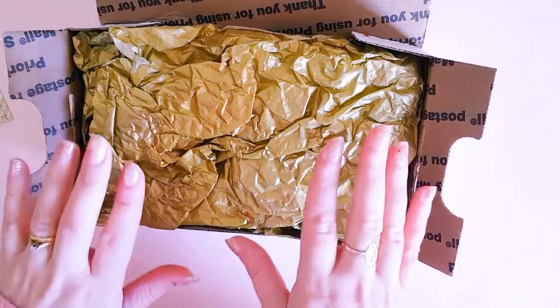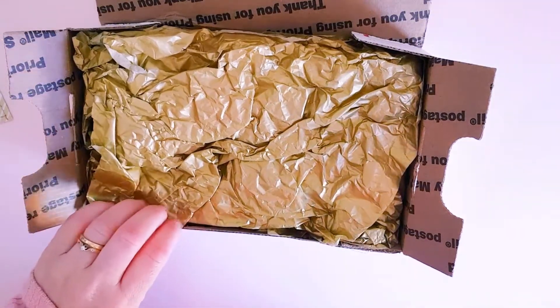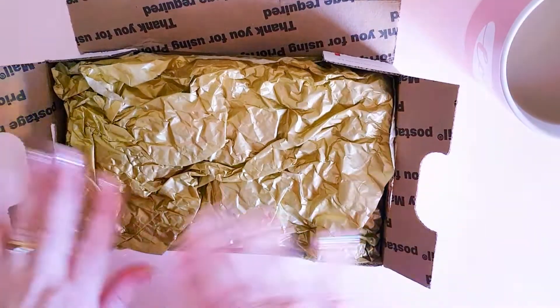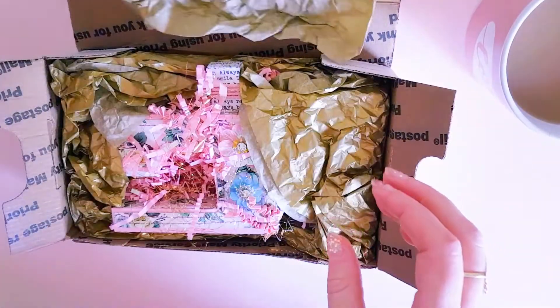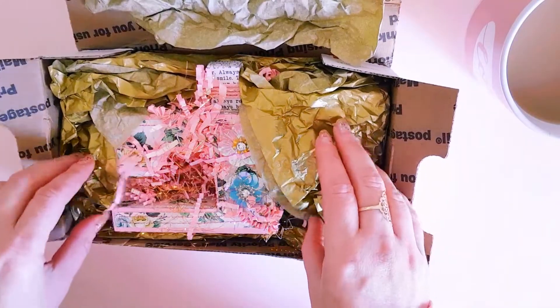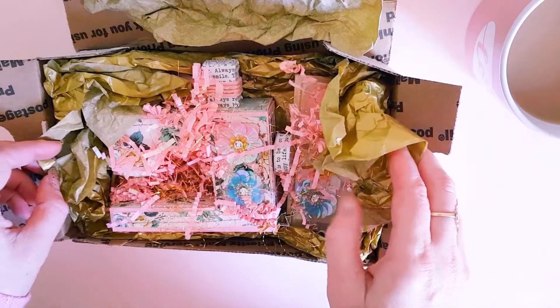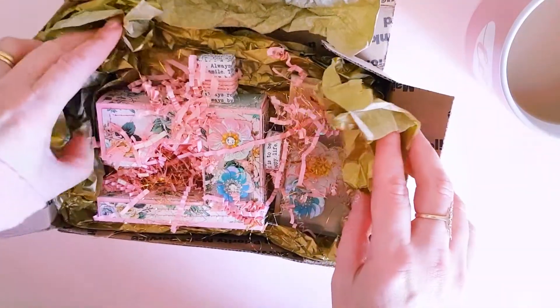I am obviously going to be sending Patti something back, because I am one of those people that I can't just accept gifts like this — I always have to send something back. Oh my gosh, oh it's so pretty!